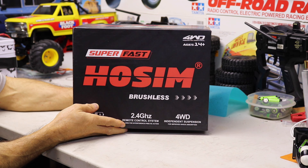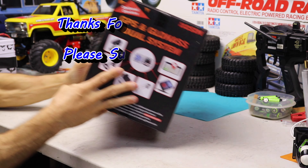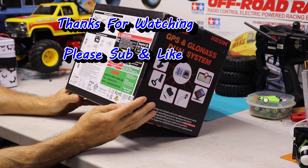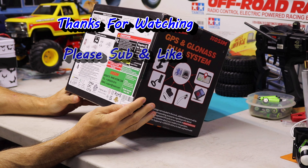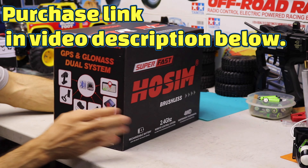Hello guys, Steve here, ShenRC. Today we have the HOSUM. This is the 1/16th scale HB17-GR. This is a brushless, ready to run.